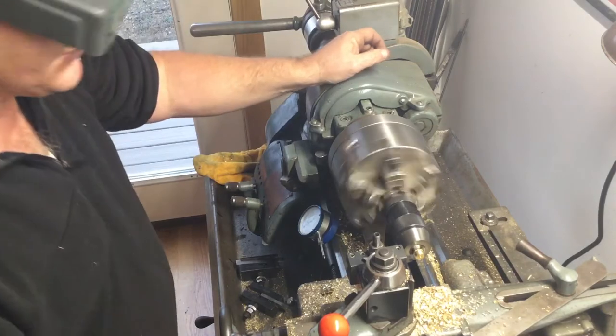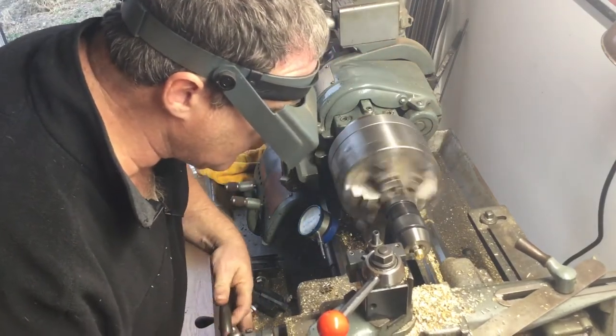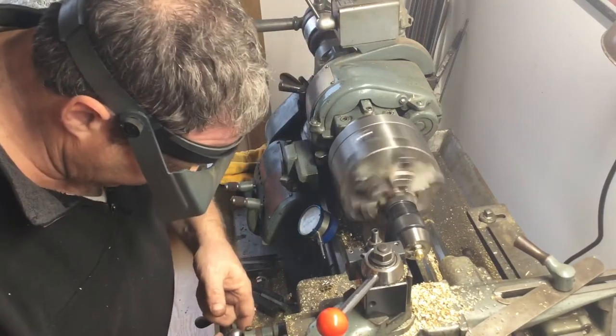There it is — that's my scratch pass. I'm going to come back over and I'm into the groove.